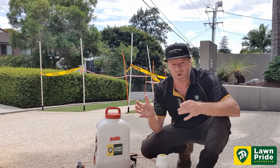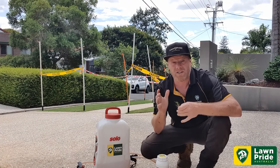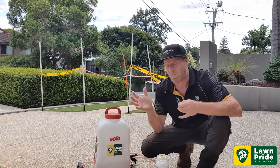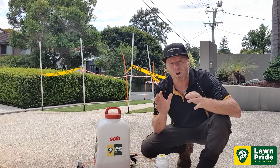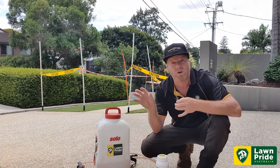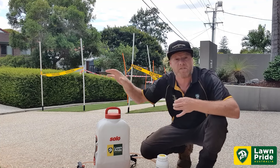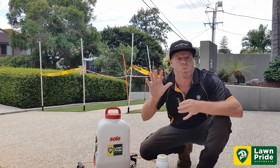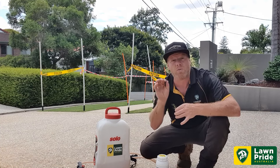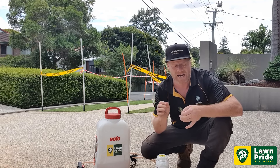We all know armyworm and curl grub, but there is another pest that can be quite difficult to control once it's in your turf or home lawn — that's cooch mite. Nick's got some cooch mite in all four plots out the front here on the Nature Strip. He's kindly barricaded it off today because we are going to treat the lawn. What we want to do with cooch mite is get on top of them sooner rather than later.